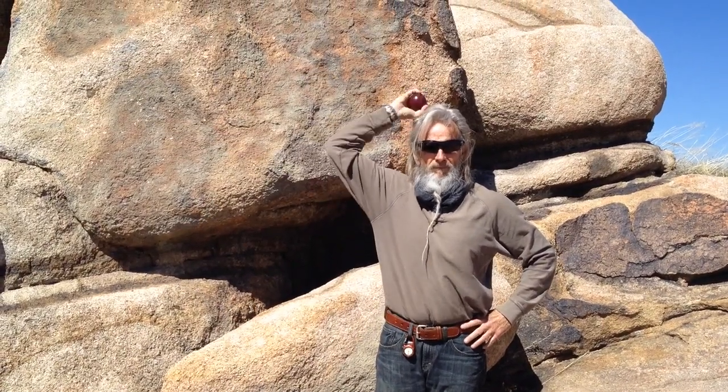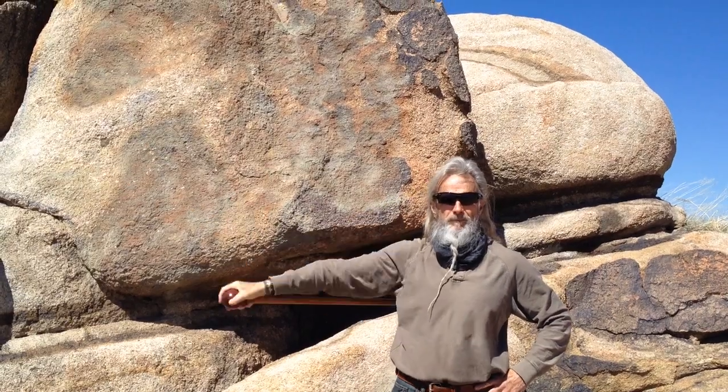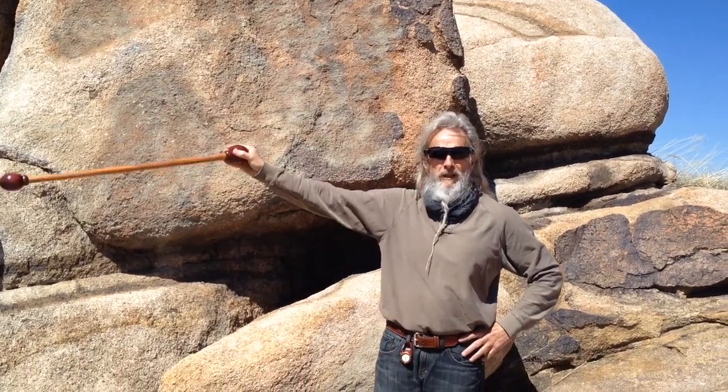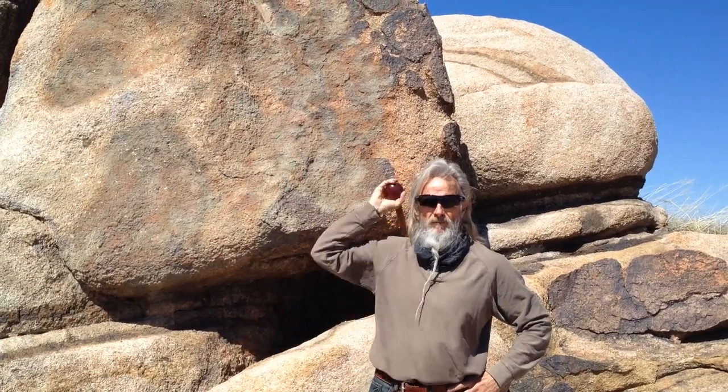The same thing applies if you do it to the side. Starting from the back position, it could be a low, a medium, or a high. You can do a high-medium, a medium-high, or a low-high. In other words, you can really mix these things up. And when you start doing it with two hands at the same time, that increases it dramatically.